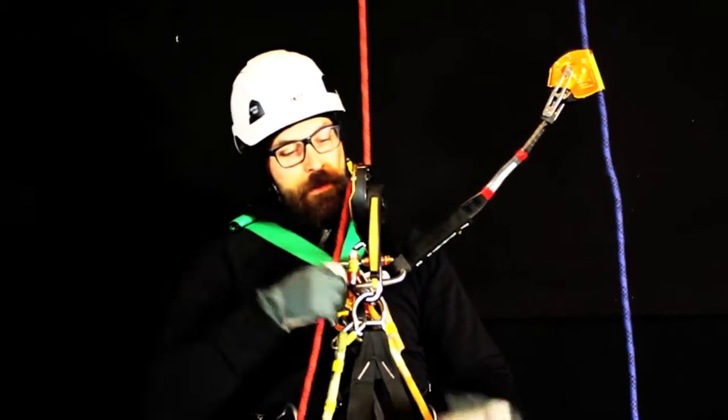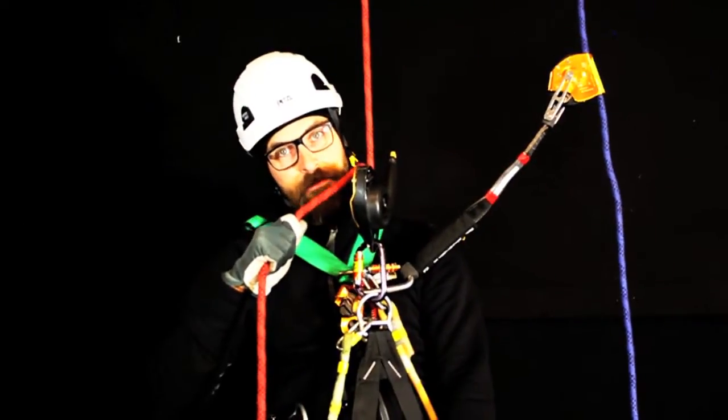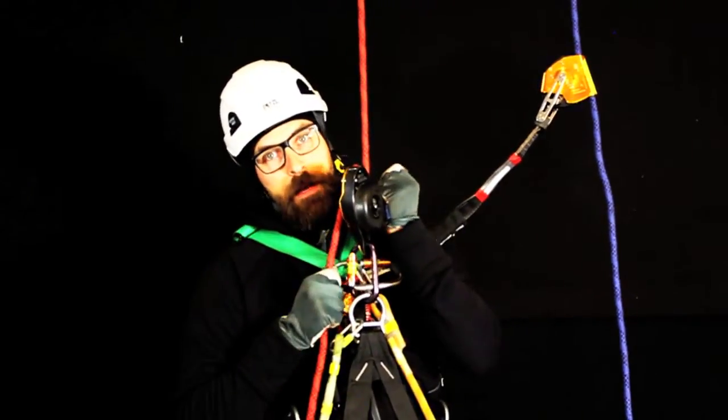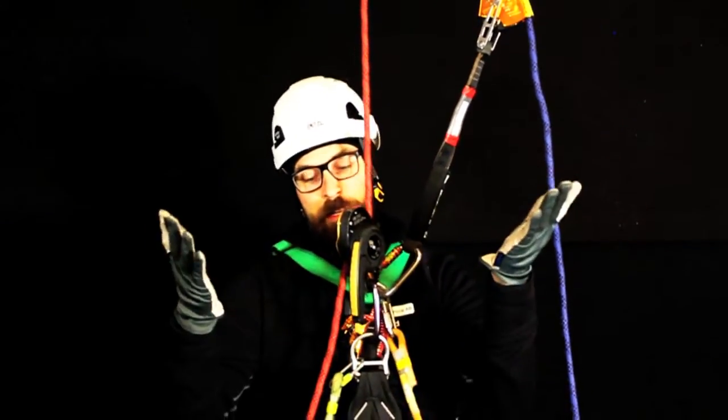But as soon as you want to go somewhere and you want to unlock this thing, then you need to have a hand on this rope. Go down. Lock it off when you let go of the rope.